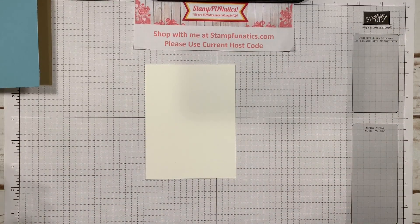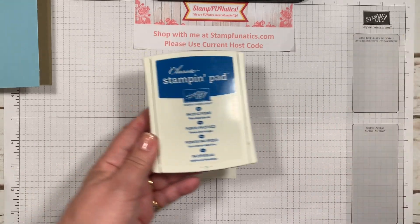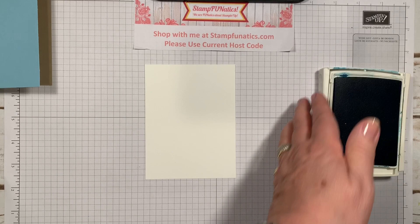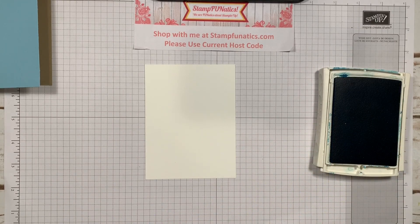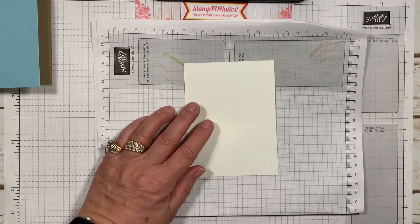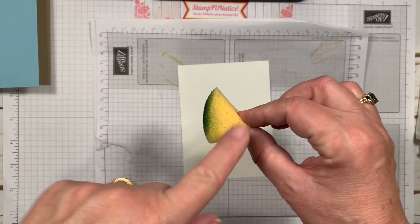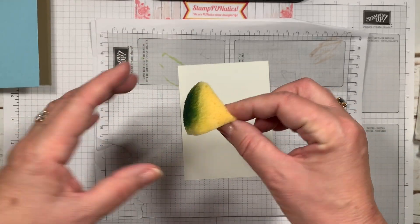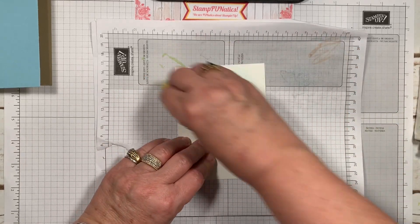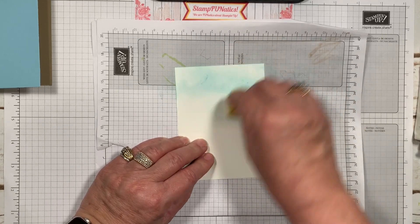I'm using two ink colors today: Pacific Point and Night of Navy. I'm going to take the Pacific Point — I just thought it made really pretty water. I'm going to bring in a scrap paper so I don't mess up my surface. These are our sponges that come in a circle and I just cut them in fourths. I like to dab off on the scrap paper first and then start my card so I don't get it too heavy.